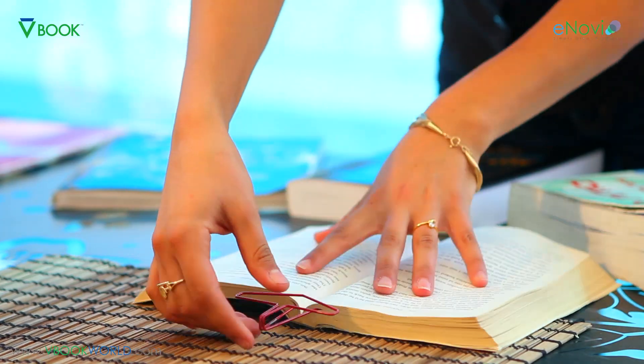The V-Book can do some amazing things and it will help you read easily and conveniently like you've never read before. Now I'll show you how to use the V-Book in the most convenient way. The product is designed to protect the book and give you an optimal reading experience. The V-Book is able to hold any book open on almost any surface.